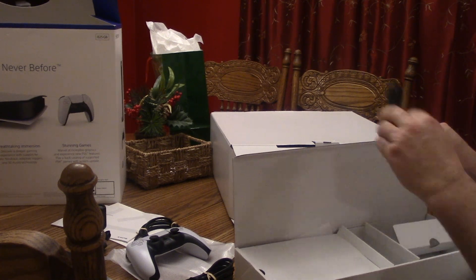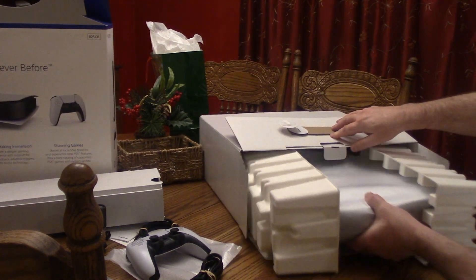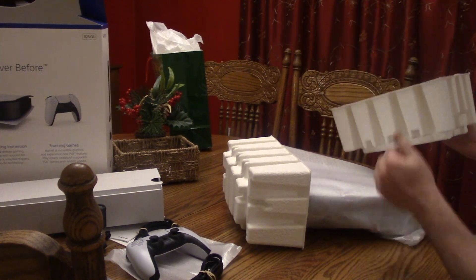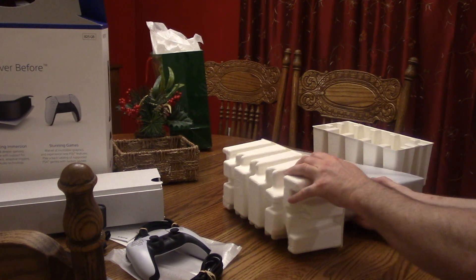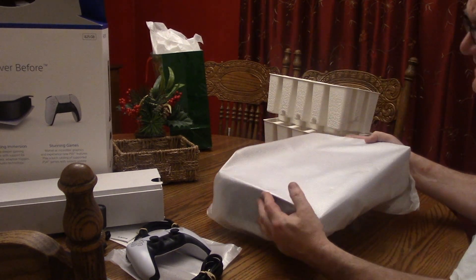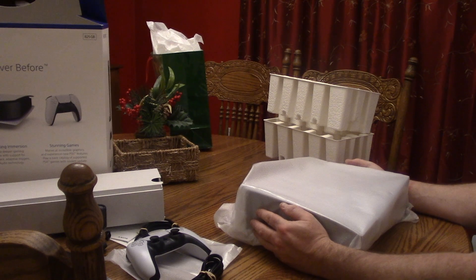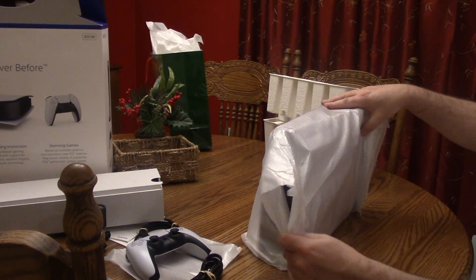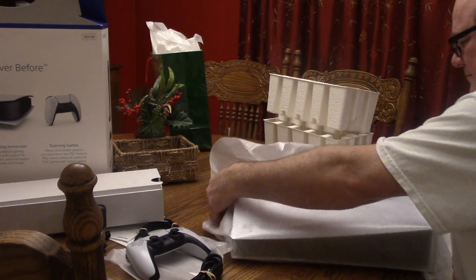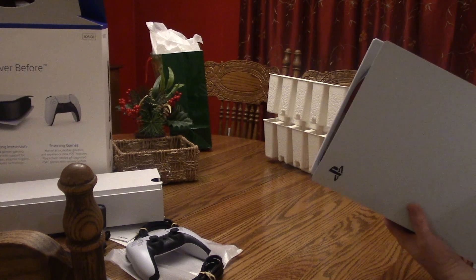There's our base — put that aside. You get an HDMI cable, which is a rarity these days. Over here you get a USB Type-C cable. Here's the meat and potatoes — oh my goodness, she's a heavy one. It's in these plastic-y foam things that feel like egg cartons. This thing is a tank — this weighs like eight 1980s VCRs. Great job on the packaging.